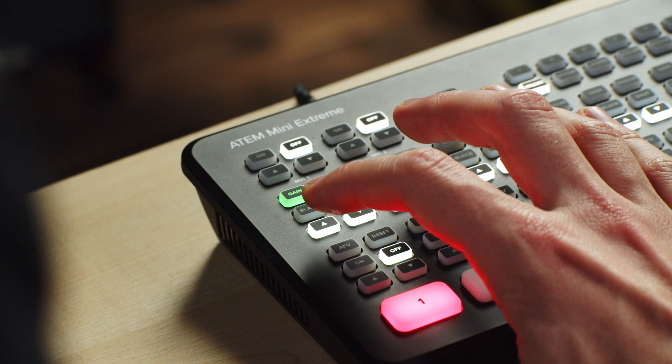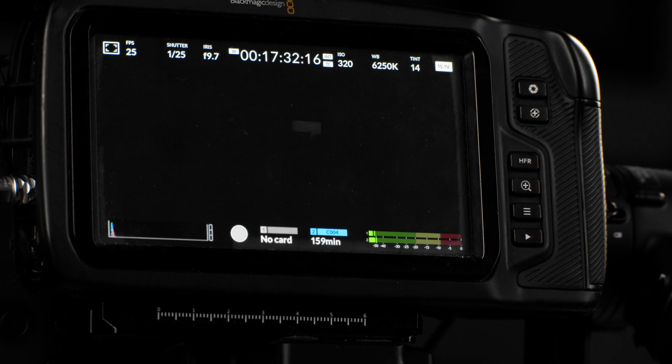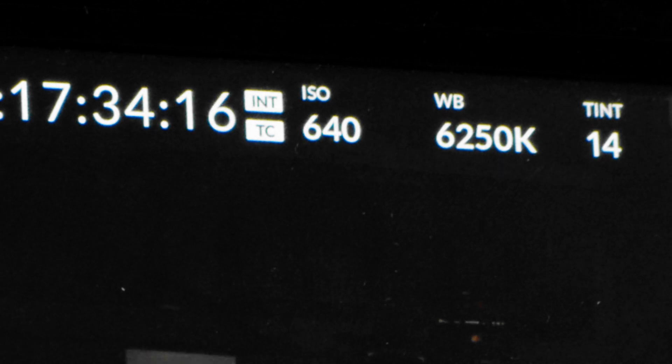Now that the ATEM is connected to the camera using HDMI, the ATEM is controlling this Blackmagic camera. You can see that as I adjust the settings here on the ATEM Mini, it controls the camera.